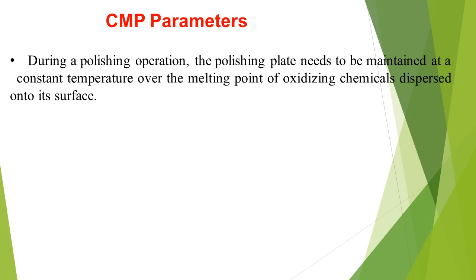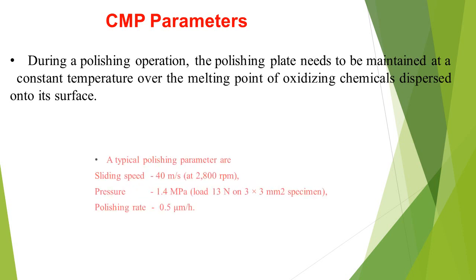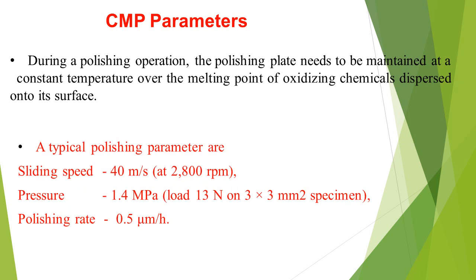The CMP parameters: During a polishing operation, the polishing plate needs to be maintained at a constant temperature above the melting point of oxidizing chemicals dispersed onto its surface. Typical polishing parameters are: sliding speed 40 m/s at 2800 rpm, pressure 1.4 MPa, load 13 N on a 3.3 mm² specimen, and polishing rate 0.5 µm per hour.